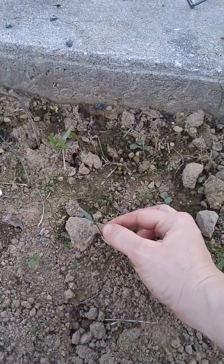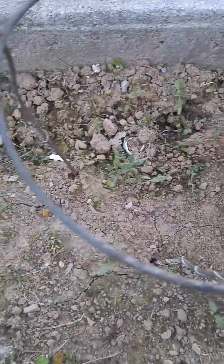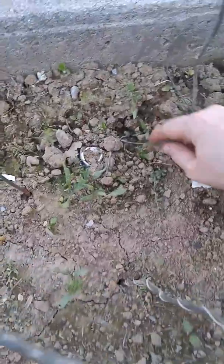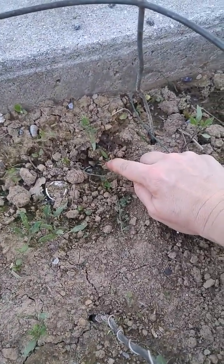This is a good example — you can see the first leaves, and the second leaves are just starting to come up. Here's a nice little itty-bitty one. You can see the second leaves are just coming out. You just see these two long, skinny leaves.